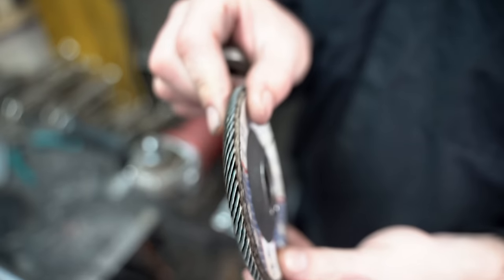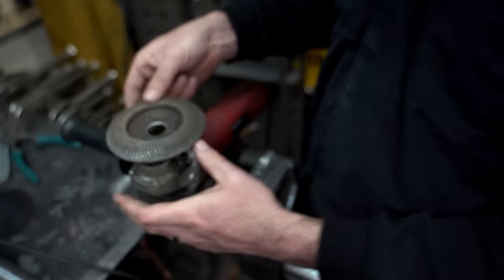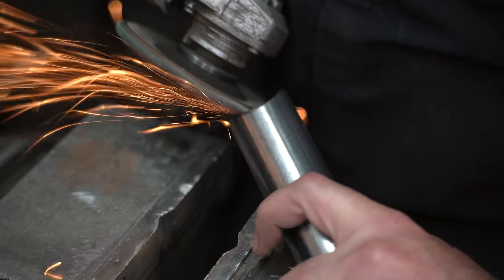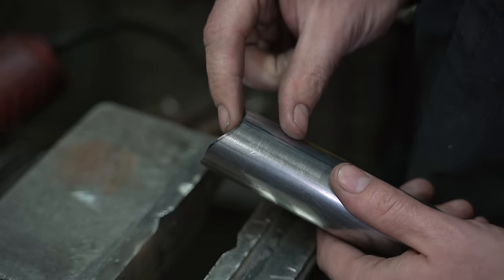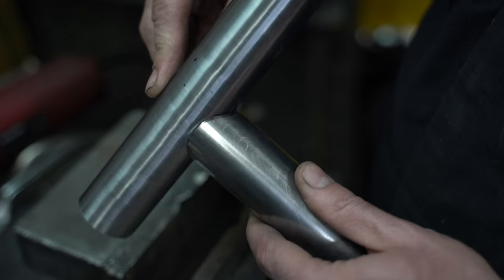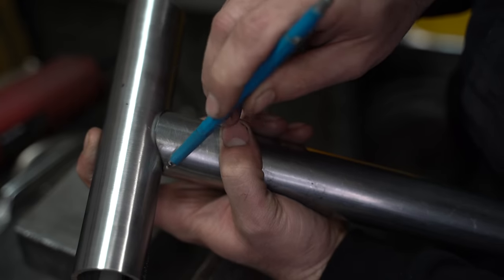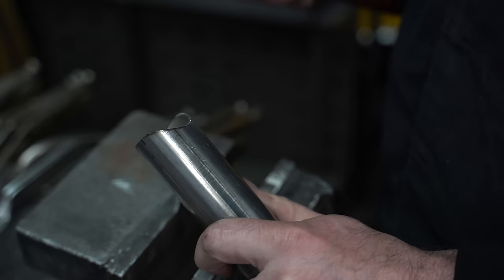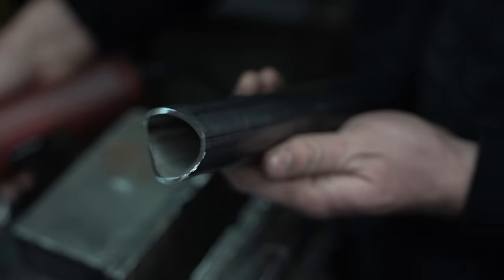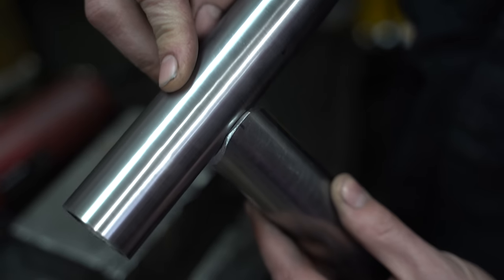We'll create the curves with a 40 grit flap disc. The rounded edges of a slightly used flap disc will make it easier to create the curves — again being careful not to remove our marker lines. With the line still there we can see how accurate our cut is. It looks great but we've got one last step to prepare for welding. We want to create a bevel all the way around the tube to allow for proper penetration. We'll grind the two peaks flat at 90 degrees to the tube and the two valleys at 45 degrees. This one is ready to glue on.